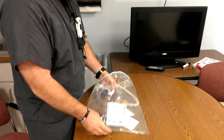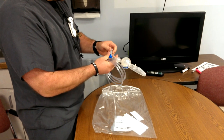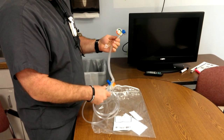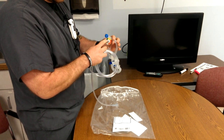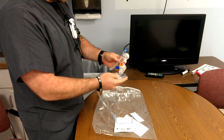I'm going to show you how to use the NEO-T. This is a T-piece resuscitator used for neonatal resuscitation. The advantage is that you're monitoring the pressure for each breath you give, so you're not going to give too much pressure and cause a pneumothorax.